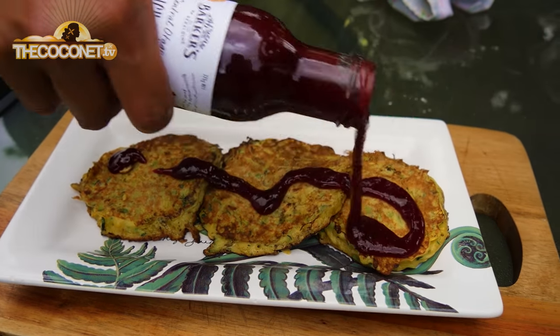Garnish with your favourite sauce — I've got a bit of plum sauce on there. Sweet chili is good as well, or the old tomato sauce.